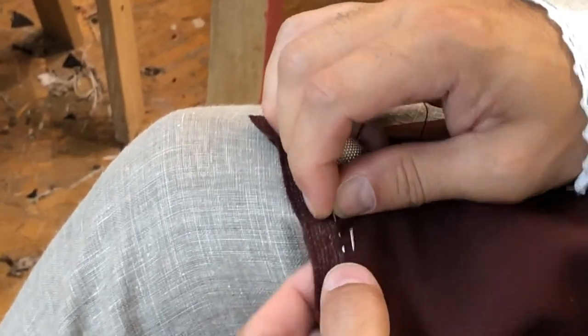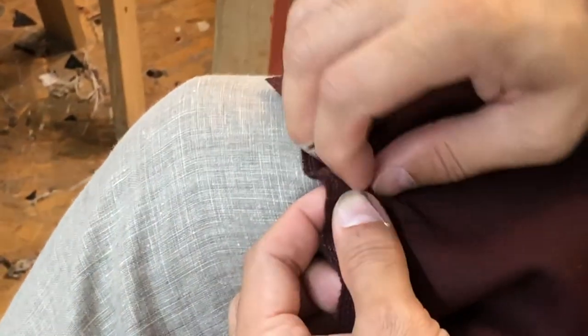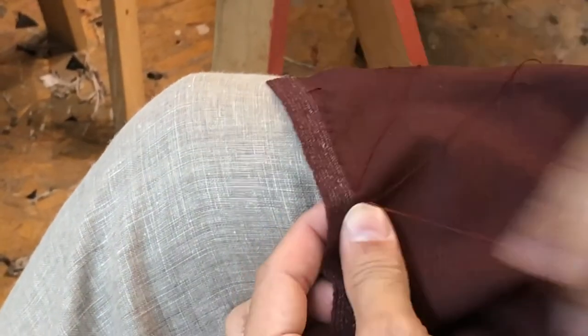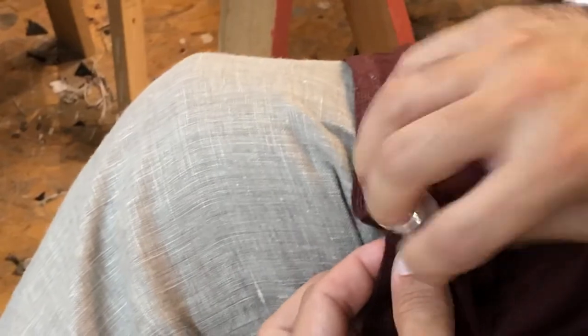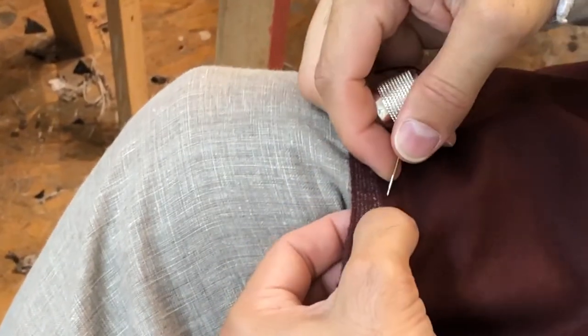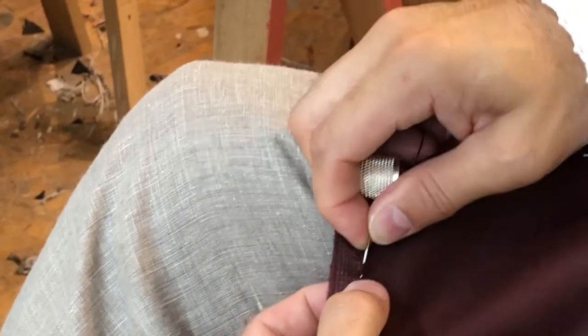I'm going to use a running stitch to put these gores on, and as I work I grab the pin and pull it out. Then I'll take a little backstitch every few running stitches. This helps make a secure seam and keeps it from ripping out over time — if any of those stitches should snap, when it hits the backstitch it will prevent it from coming undone.